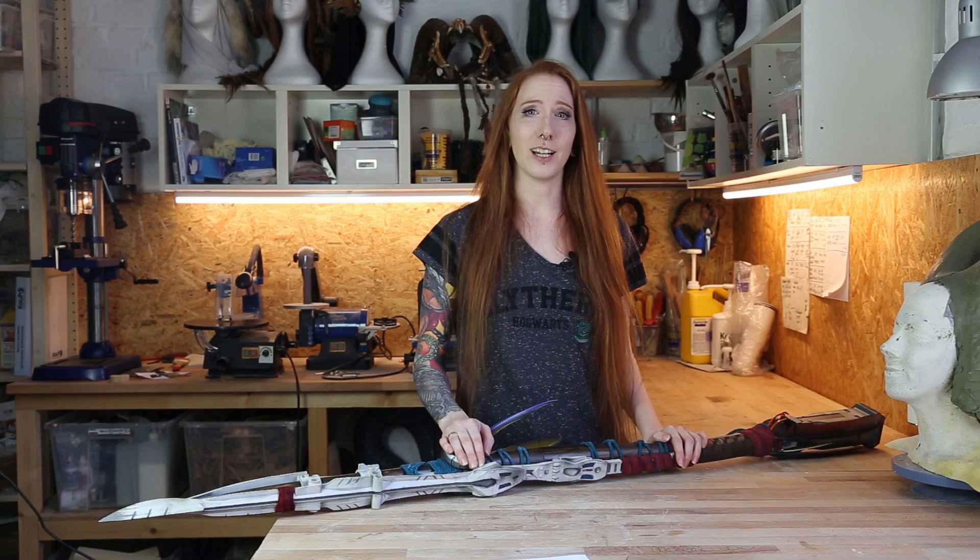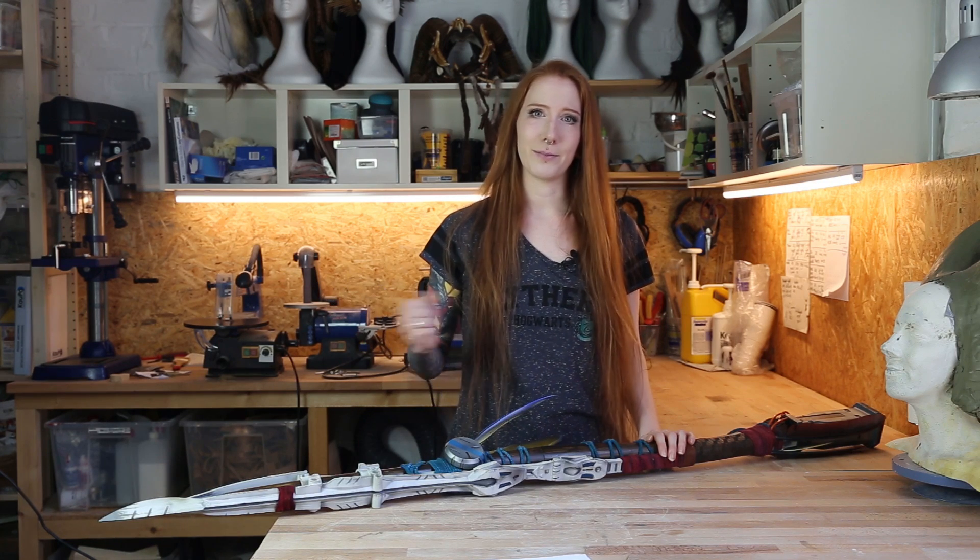This time we tried something new and 3D printed everything. A big thank you to Obsidian Props who donated me the files for the spear. Even when you print everything with your 3D printer, you still have to put a lot of work into it — you'll see. Let's start!